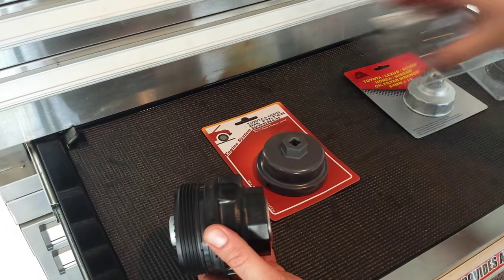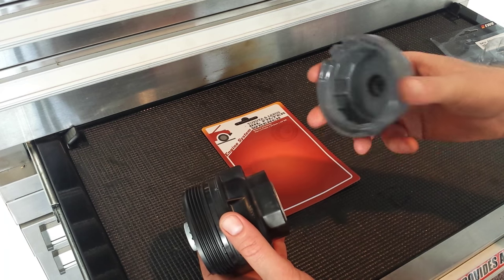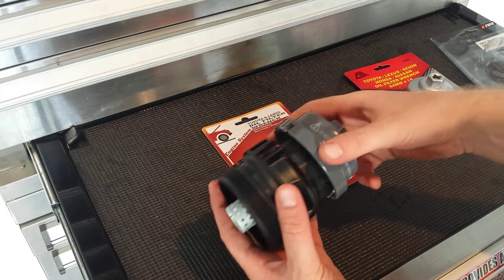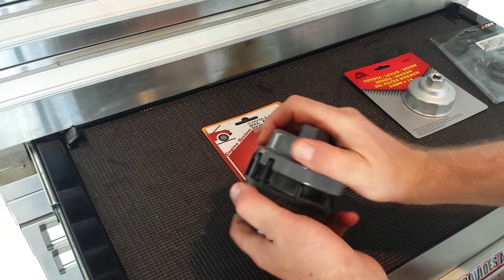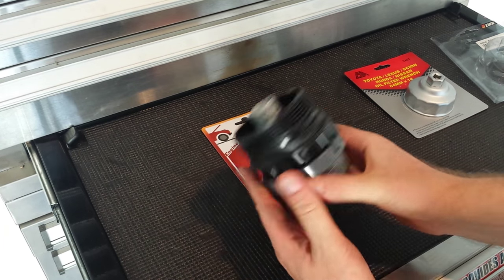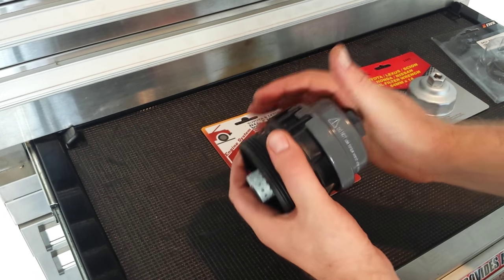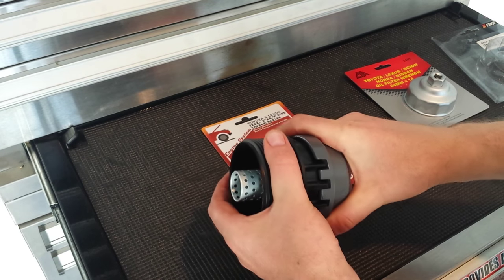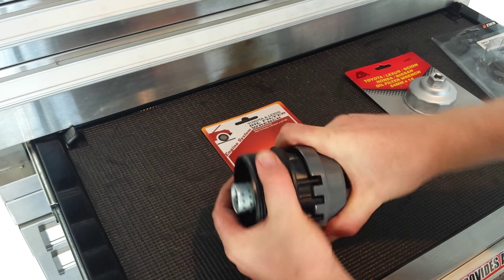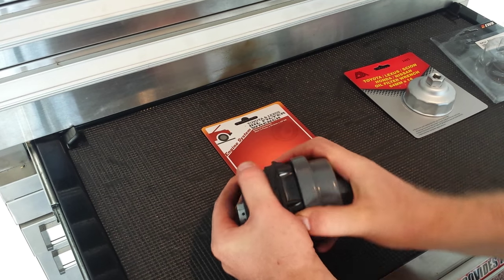Now what I found is this one here — I'm going to put the links in the description — this filter wrench basically fits perfectly snug, there's no play, and this is the one I've been using and it's been working beautifully. I think this one's a little bit better because it can also grip like this, distributing the force when you're tightening or loosening the wrench.